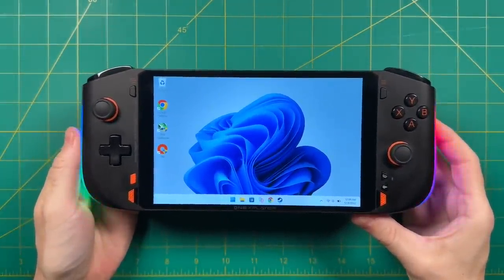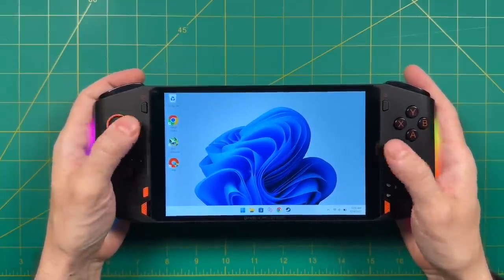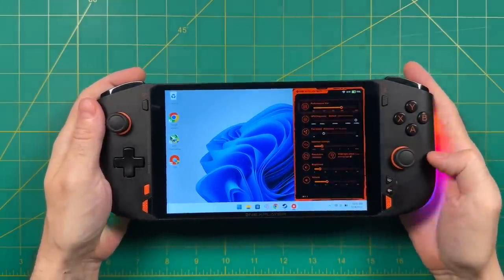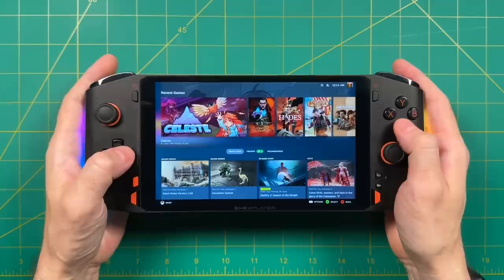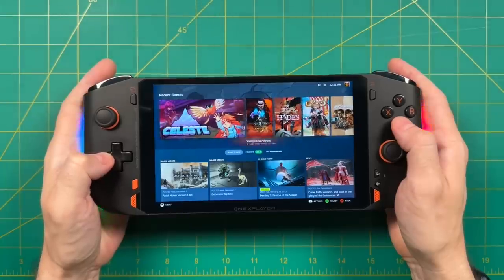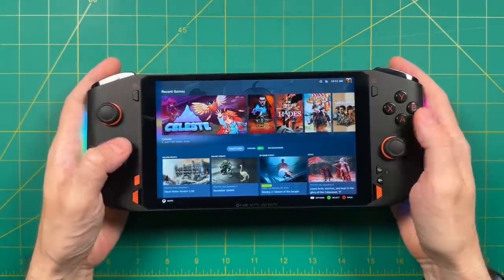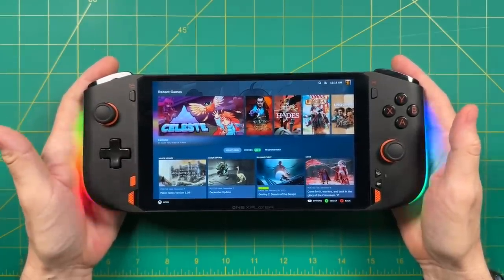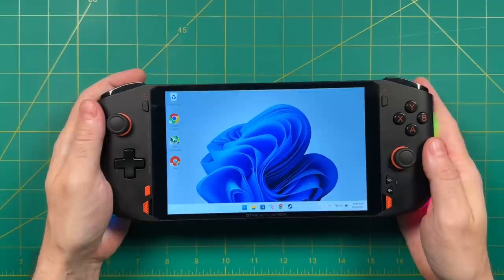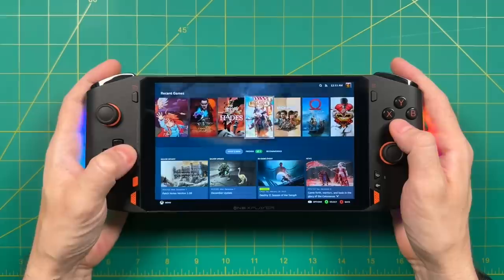Do I think the One X Player Mini Pro is a good device to pick up? I think it comes down to a few factors. This is a handheld PC for PC gaming enthusiasts. If you enjoy getting the max performance you can out of a handheld, this device makes it pretty easy — the 6800U CPU and easy quick access menu means you can make tweaks on the fly, and that tweaking experience is the best I've seen on a handheld PC. The other factors are whether you prefer Windows gaming over Linux on the Steam Deck, and whether the Steam Deck is even available in your region. If you want a handheld you can treat like a console — just grab your game and start playing — the Steam Deck is a better fit. But if you're comfortable in the world of settings and adjusting things like drivers, this is a pretty good bet. Everything from their marketing to the RGB lighting screams this is made for PC gamers, and if you think you fit that description, I think you're going to have a lot of fun with this device.